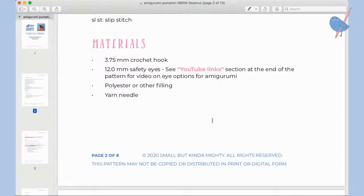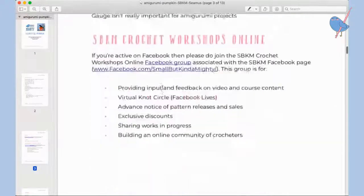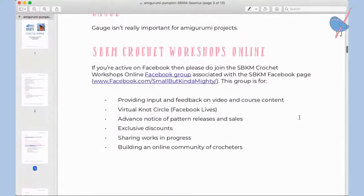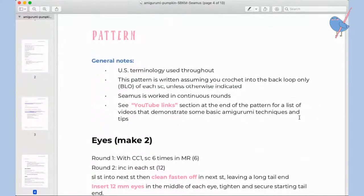For the regular-sized pumpkin you'll need 12 millimeter safety eyes, polyfill or other filling of your choice, and a yarn needle. One thing I need to note that the pattern doesn't list: you will also need locking stitch markers. They're optional — not vital for this project — but they will help you. There's also a link to the Facebook group in the pattern.